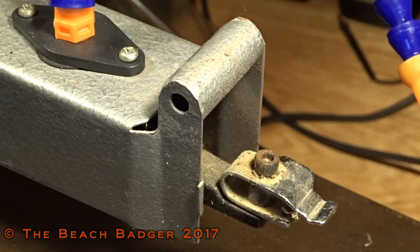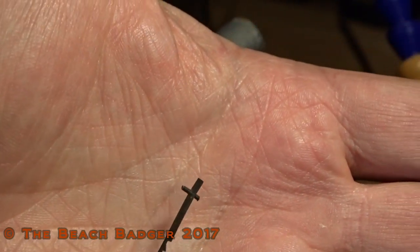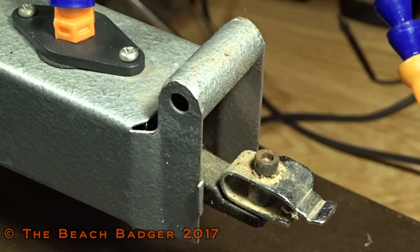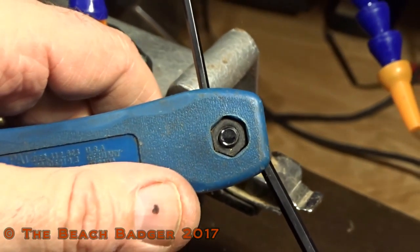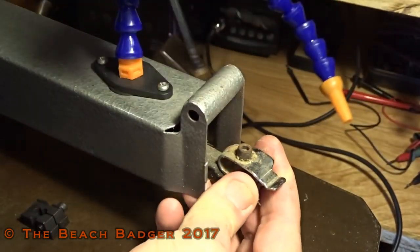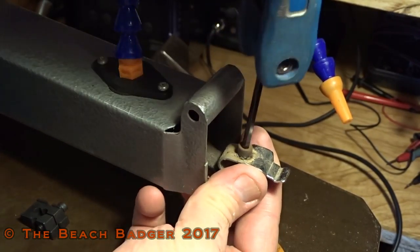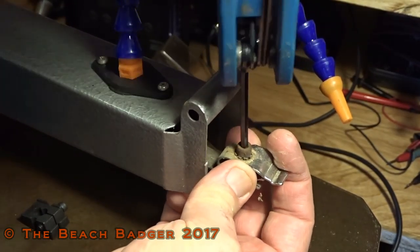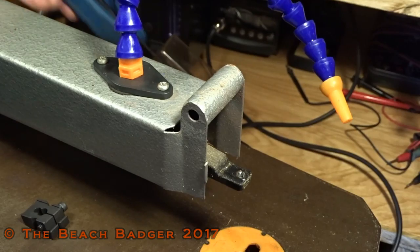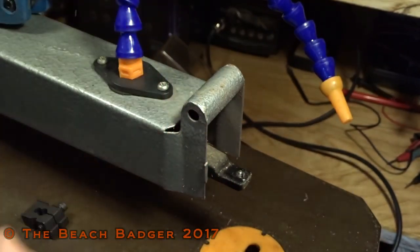I'll just put that to one side for now. A pin blade - to anybody who doesn't know - there's actually a small pin on the blade, but the ones I want to use don't have that and they're not capable of getting the blades with that on. So I've got my Allen keys. I'm going to take this top one off first and we'll see what we've got, what we're dealing with. Hopefully we'll be able to do a modification here. It's only a single-speed scroll saw, very old. The parts I've bought are not designed for this scroll saw.